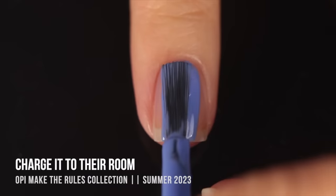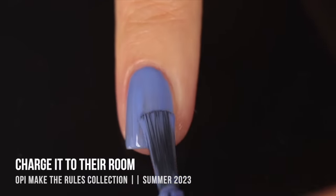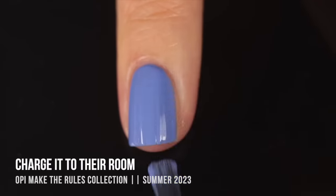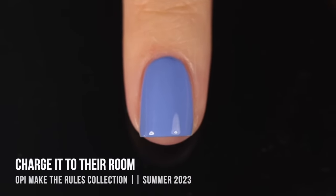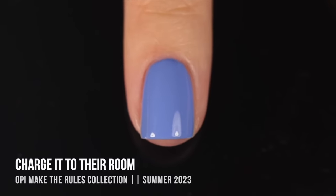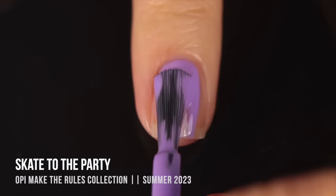Next we have Charged to Their Room — a medium, verging on slightly darker, periwinkle cream shade. Such a stunning color; I love how deep and vibrant it is with that touch of purple in this mostly blue-toned shade. It's very opaque and smooth and workable. OPI shades are just incredibly easy to apply — so beginner friendly — and I really appreciate that.